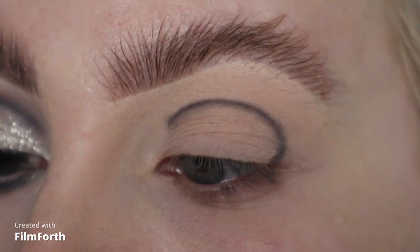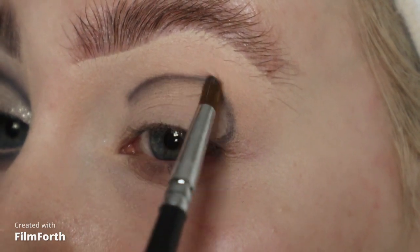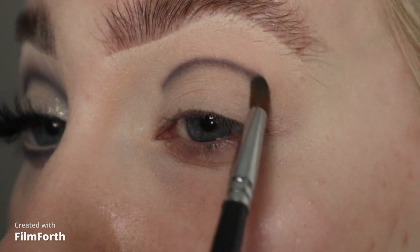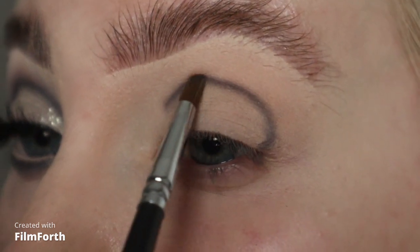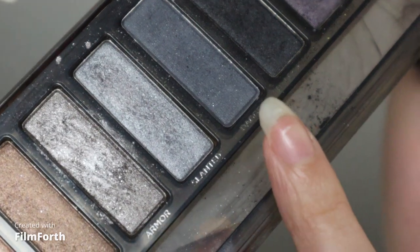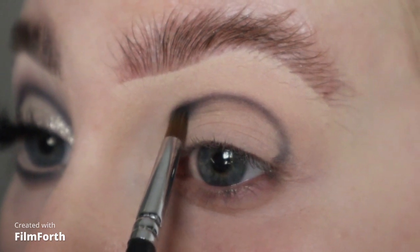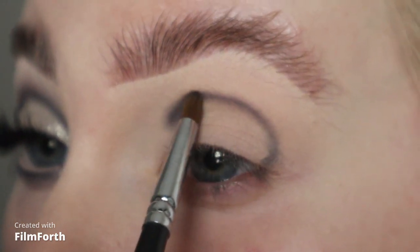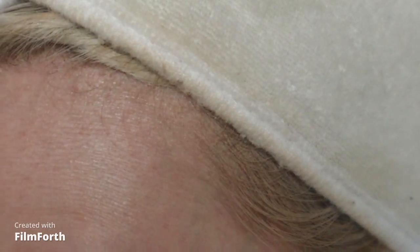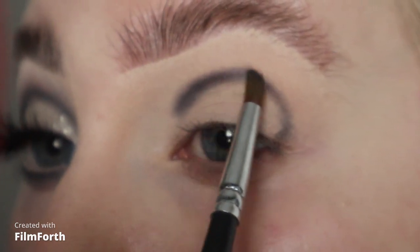I don't like to go too heavy with black eyeshadow, so I'm going to take my Royal and Langnickel brush and gently blend the edges. This isn't a matte black eyeshadow — it's got a bit of shimmer in it, so it's not very pigmented; it's more like a grey-black. I'm then going to take this shade called Dagger on the same brush, being very careful as once these shades are blended they can look very similar. I'm going to blend all the way around, gently on top of that black.